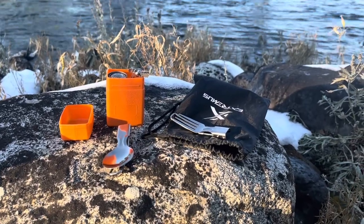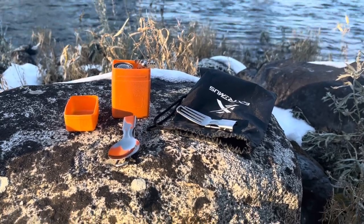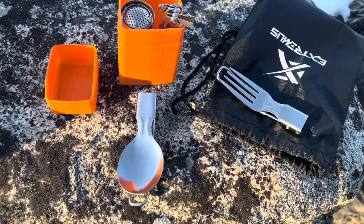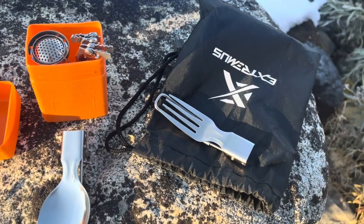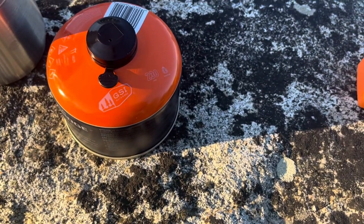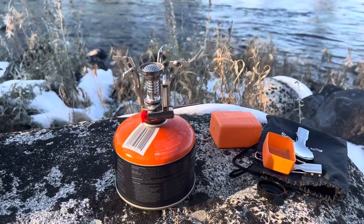Hey, what's up everyone. Today we're checking out the Extremis portable camping stove and it's pretty awesome. It comes with two utensils, also fits in a small plastic container, comes with a bag, and all you need is just a canister of butane or propane and you're ready to go. Let's see how it looks.